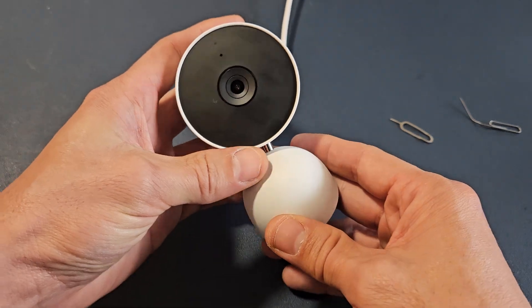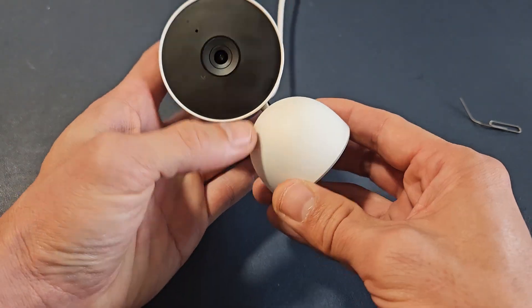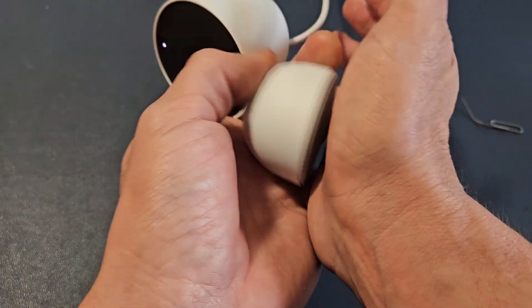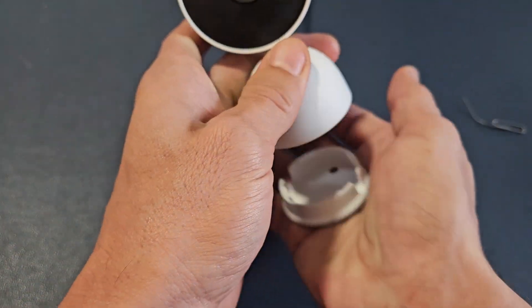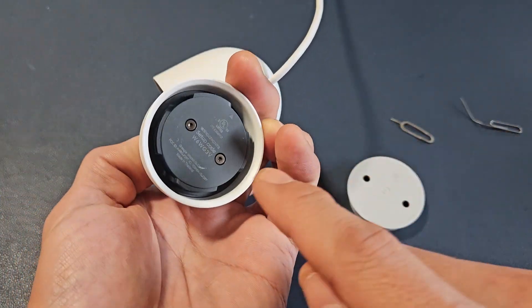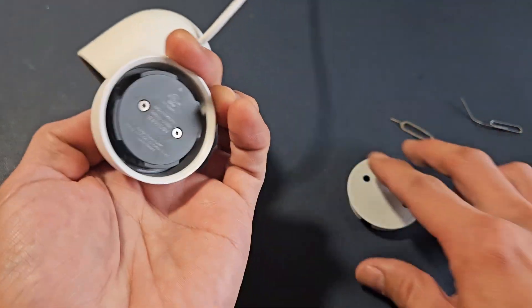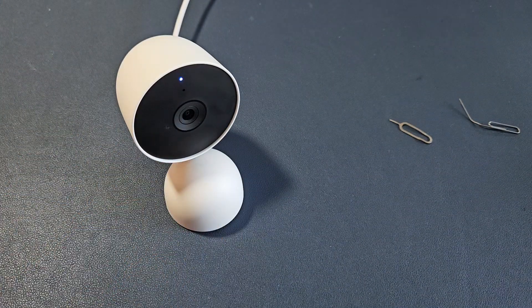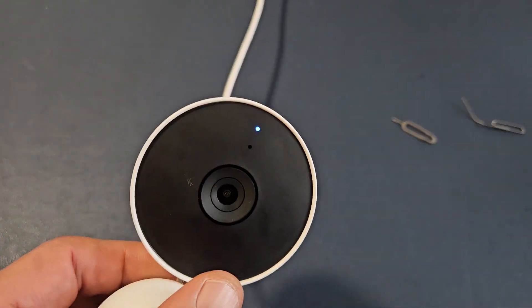It's blue — it's in setup mode now, you're ready to go. Also, when you're doing setup mode, if you don't have your QR code, you can use a setup code that's under the bottom cap. It says setup code. To put the cap back on, righty-tighty, lefty-loosy. And you can see it's blue.